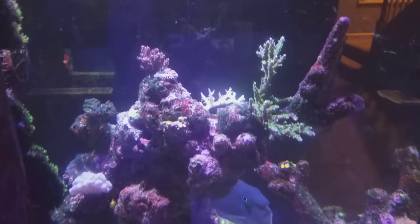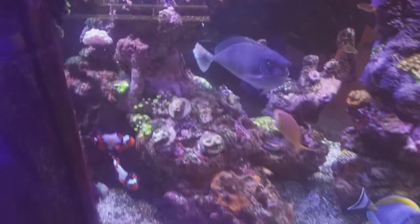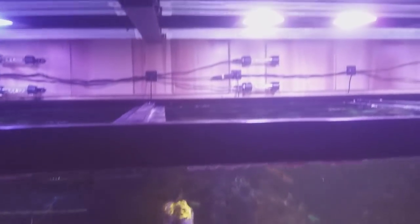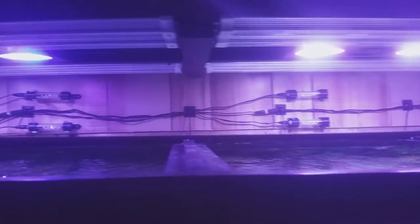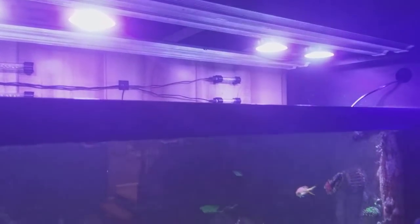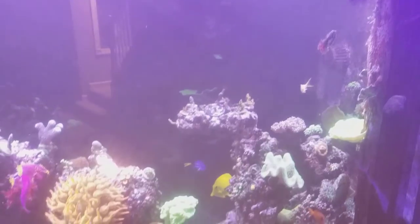So there you go — just a quick little update of the tank. Always working on something. I don't even have the LEDs on right now because they're almost too powerful — they just blow the camera out and it's hard to even see. So I did put on a little sticky filter lens today.